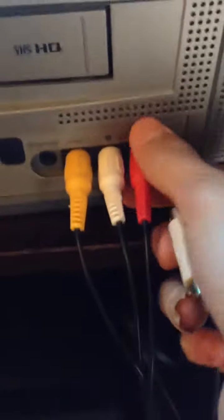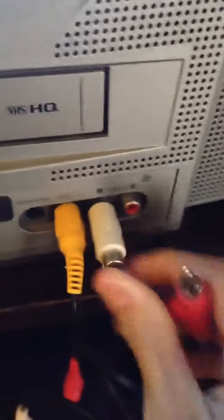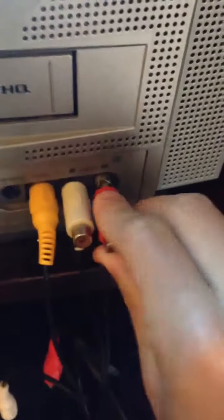What you wanna do now is start by unplugging these. Then you wanna plug in white with white. Then you do red with red. That'll give you audio.